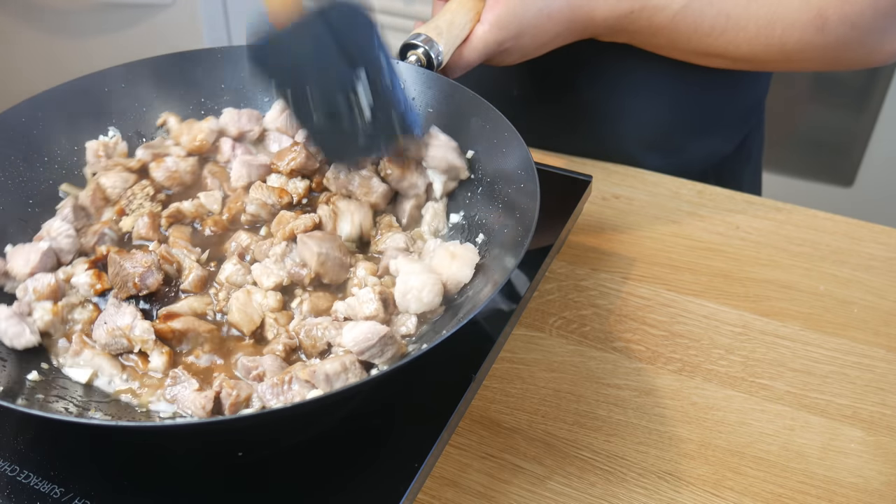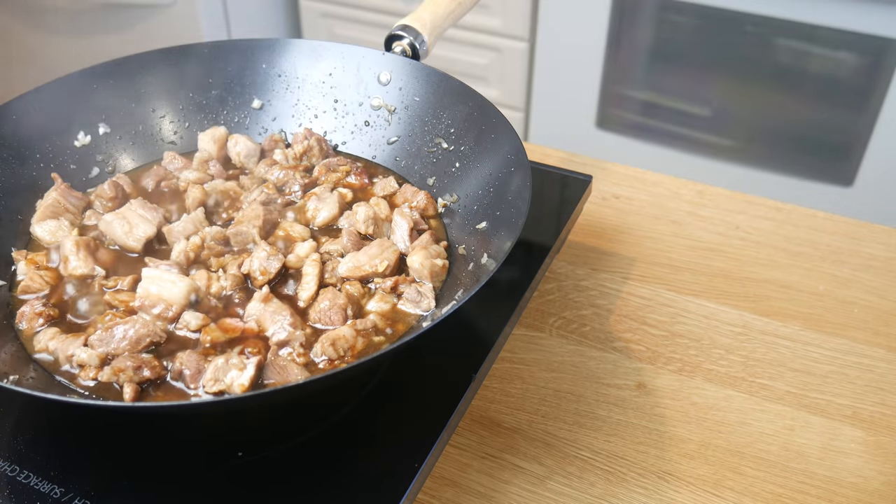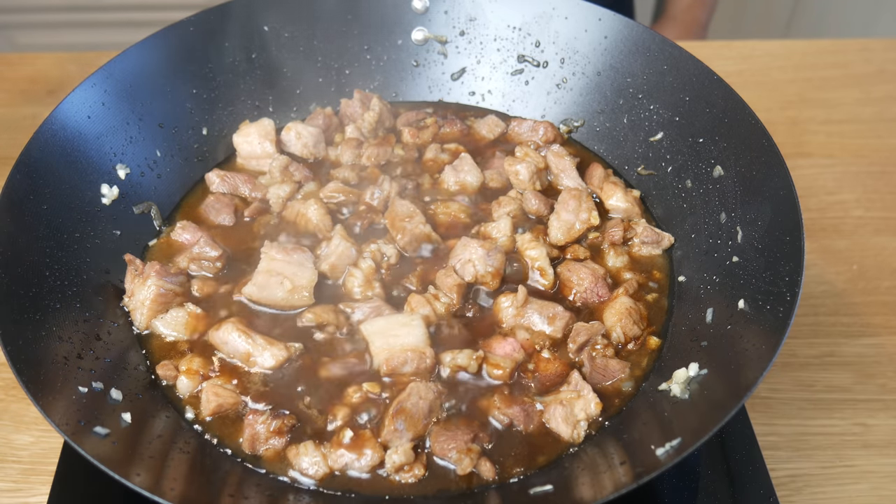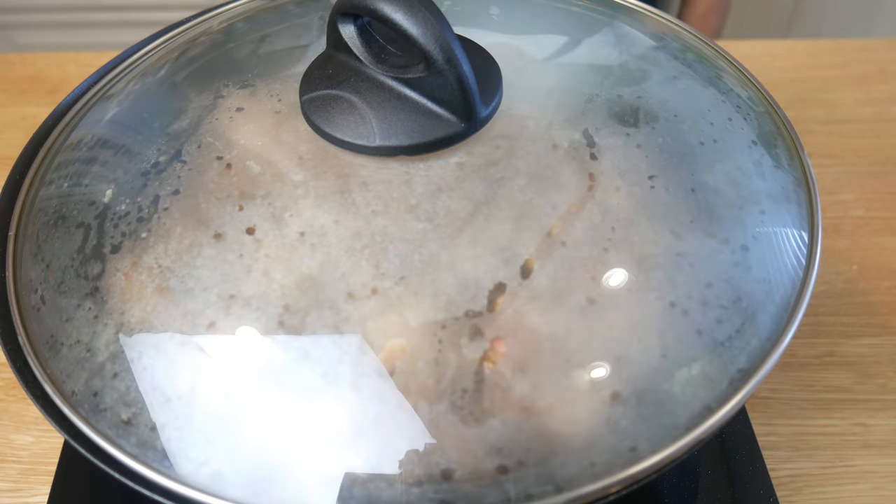And if you don't have brown sugar, use whatever sugar you have — you can even use honey. We're going to lower this to a simmer, put a lid on it, and cook it for 2 hours.